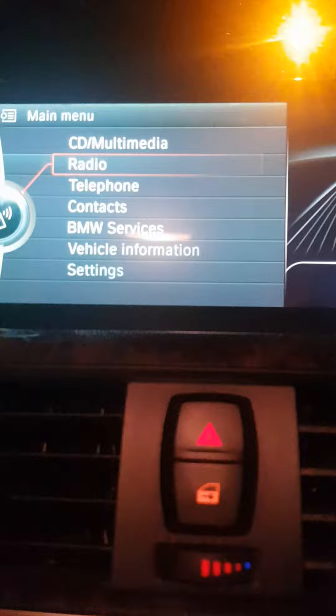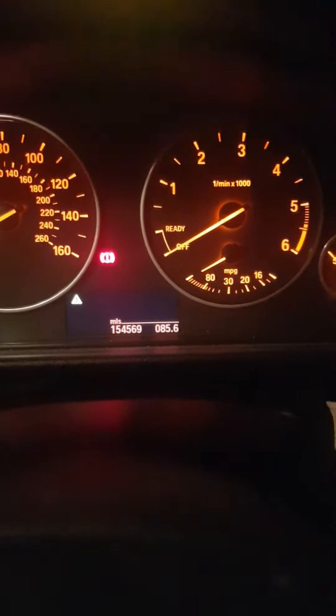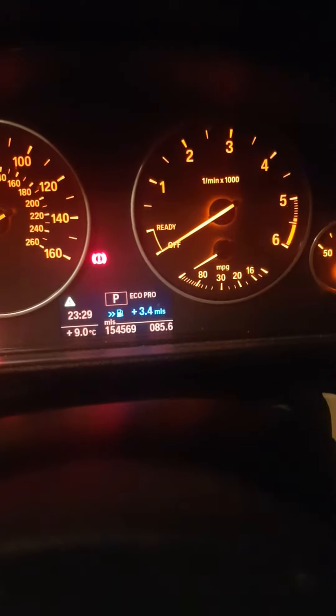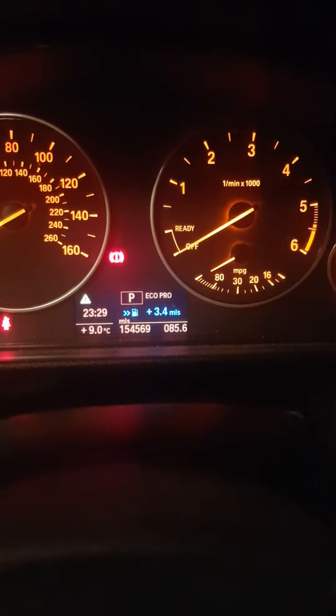What you're going to do is press this button here for the ignition on, and now it's going to tell you to press this button here. When you press this one and hold it for 10–15 seconds, it will tell you either 'reset possible' or 'reset not possible.'